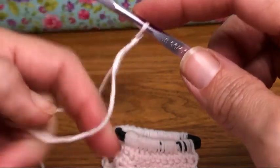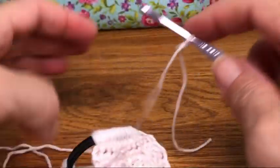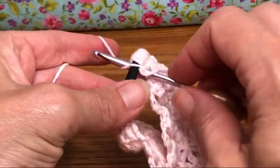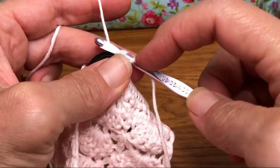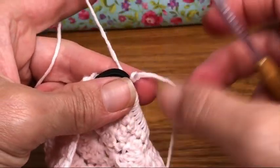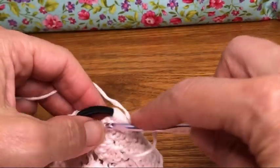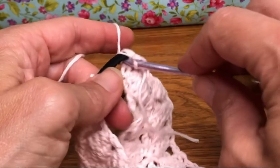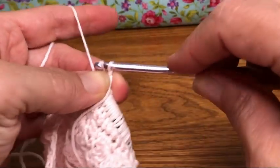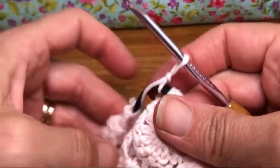Now we're going to join to our elastic with a slip stitch — yarn over and pull through, and pull through again. Sometimes this DK yarn will do that to us. Okay, there we go, got it!